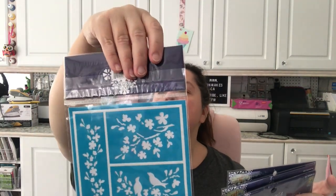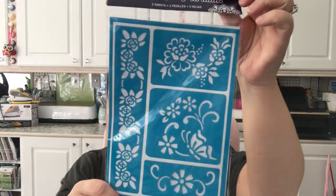Each set of two stencils is $1.25. I'll just show you the different styles — you get a nice variety. I have a ton of stencils already but I really enjoy working with stencils, so I got those.